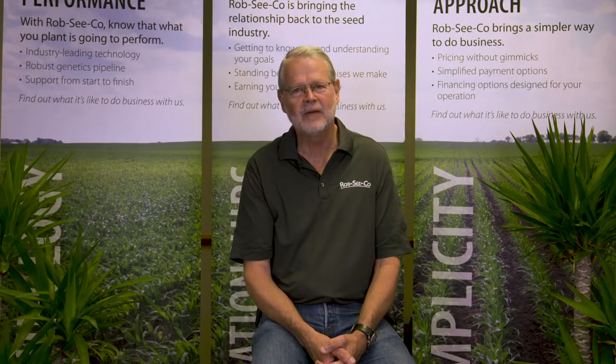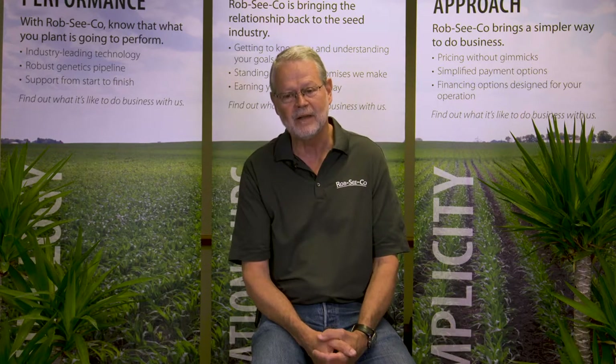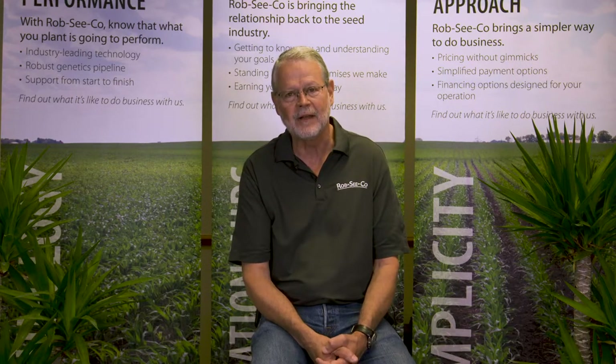Hi, I'm Wayne Fithian, agronomy manager at Rob Seco. Let's talk a little bit about ear-feeding insects of corn — those nasty worms that we see when we go out in the middle of August, husk back those ears, and find an insect that's been eating on them.